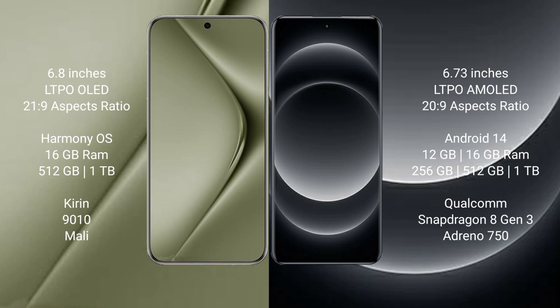The Huawei Pura 70 Ultra comes with 16GB RAM and 512GB or 1TB internal storage, a Kirin 9010 processor, and a Maleoon GPU. The Xiaomi 14 Ultra comes with 12GB or 16GB RAM and 256GB, 512GB, or 1TB internal storage, a Snapdragon 8 Gen 3 processor, and an Adreno 750 GPU.